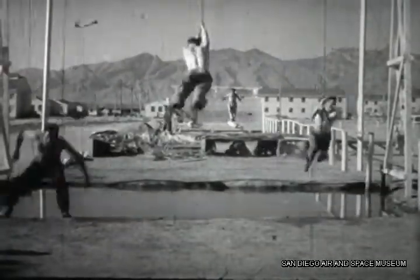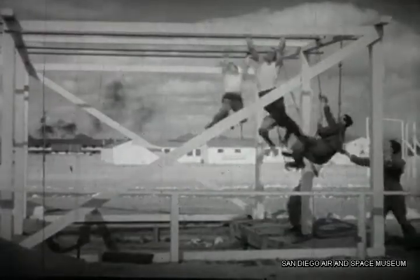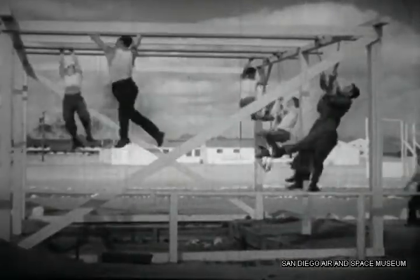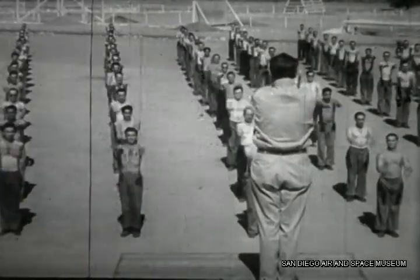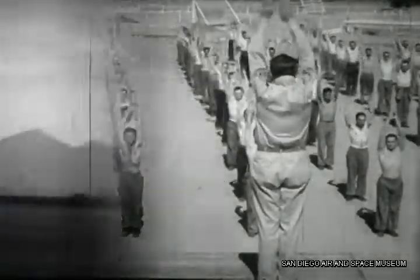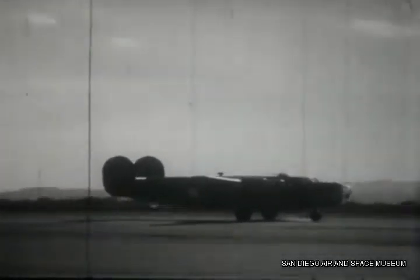When the human body is called upon for great effort, it's the heart that responds. The heart, center of life and power, perishing flesh and muscle through the bloodstream, making possible the movements we take so much for granted. By the same token, the hydraulic system of an airplane is the heart force that motivates the landing gear, the bomb bay doors, the wing flaps, and powerful brakes.